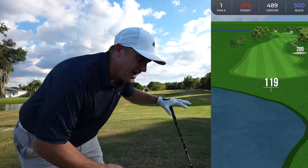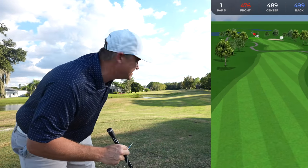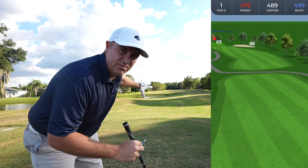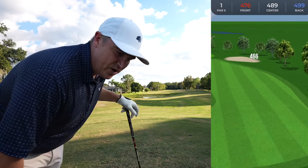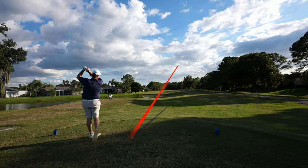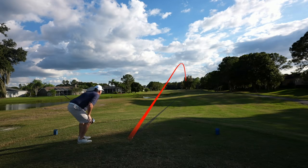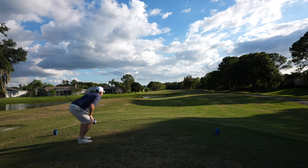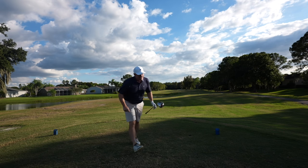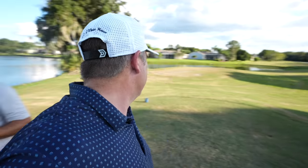First hole here is a par five. Not a huge one — it's even gettable in two — but it's kind of tight because you've got some houses on the left and trees and bunkers on the right. The driver shot went off to the right a little bit, but I'll tell you what, it flew well. It's not nearly as long as my club but it did get up in the air pretty good.